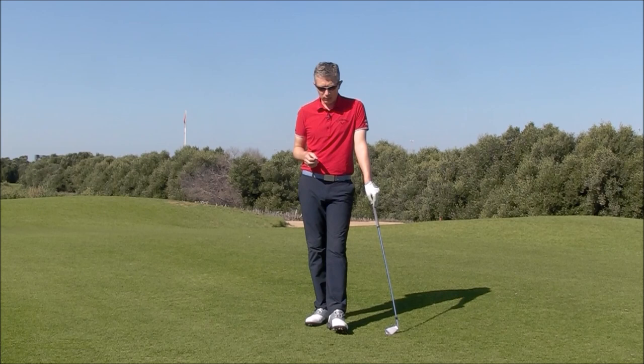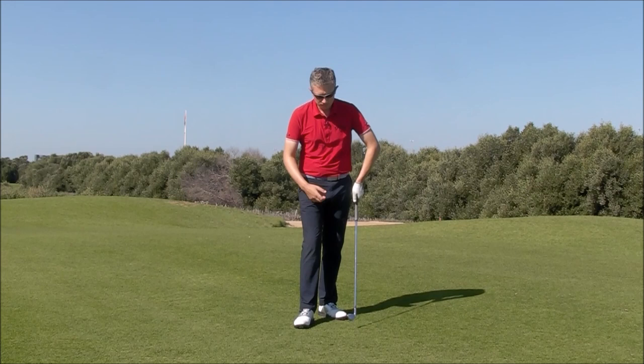Hi, Robin here. Here's a key swing thought for anybody who feels like they struggle getting tense at address, maybe using your upper body a lot, using your big muscles a lot in the swing. We've got to keep it loose — that's the key thought: keep it loose.